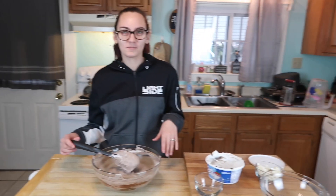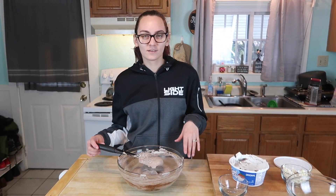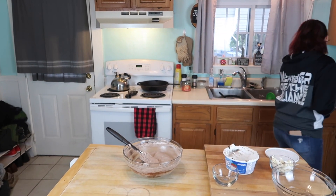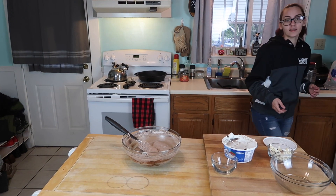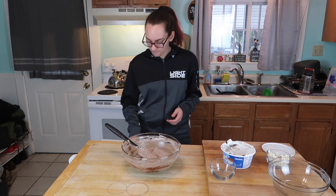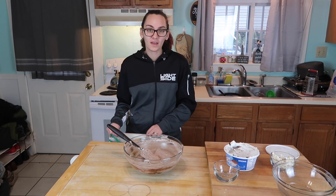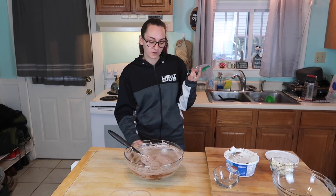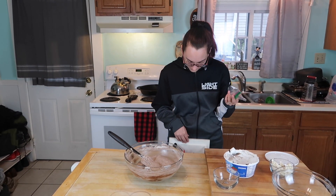You don't have a piping bag or a star tip? We just used it last week — where did it go? In any case, we're going to go semi-classy. We have piping bags but no tip, so here's the trick: keep your piping bag, hold it over, and put it inside a cup so you can fill it without having to hold it with your hands.